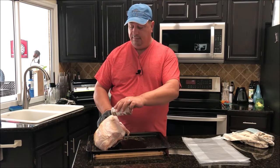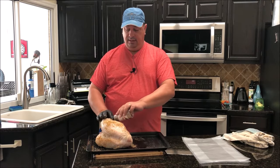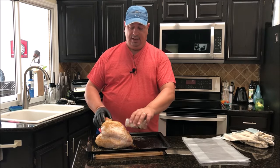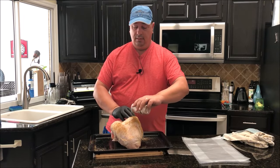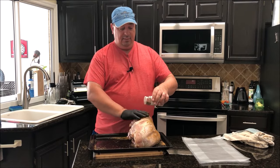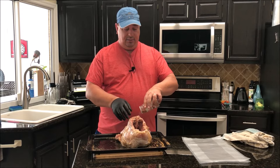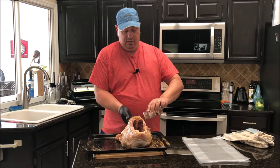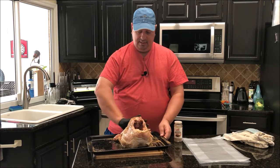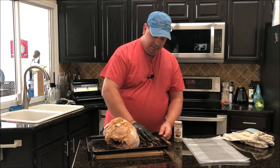Pretty much just want to coat the skin really well. I'm not going to use any butter or oil — just the water we rinsed it off with. If you're doing a breast where they removed the wings, make sure you get some of the rub inside the cavity. We're going to season it again after we take it out of the bath too, but make sure you season every square inch as best you can so the seasoning permeates every part of the meat.